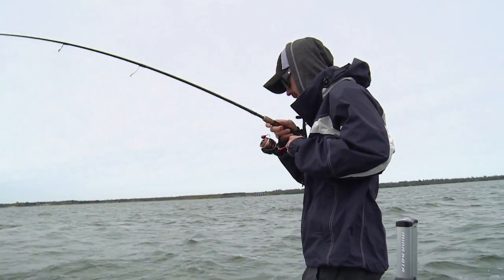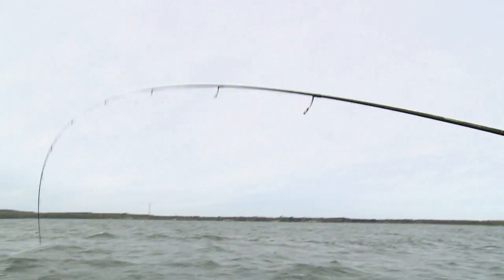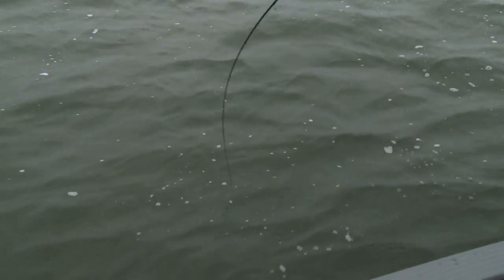It nipped at it and then took it the second time. Let's see what we got here — walleye! It's tough. Big walleye though. Nice one. That is a better fish.